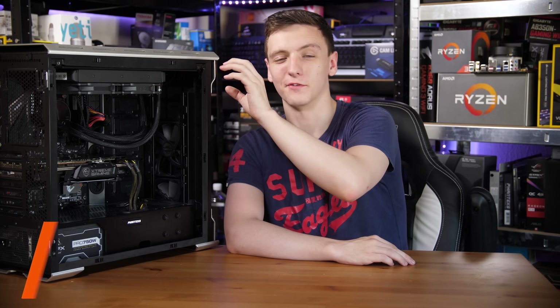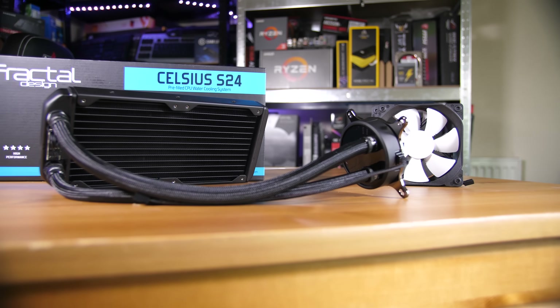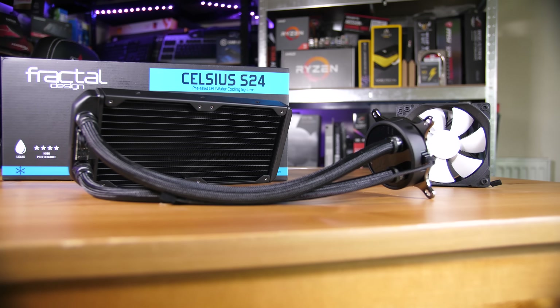Hidden in here is the Fractal Design S24, possibly one of the best CPU coolers I've reviewed, especially in terms of all-in-one liquid coolers. Let's take a look at it. Starting with what's in the box: you get the cooler itself, which is a 240mm radiator all-in-one liquid cooler, and two 120mm fans which are actually pretty cool.